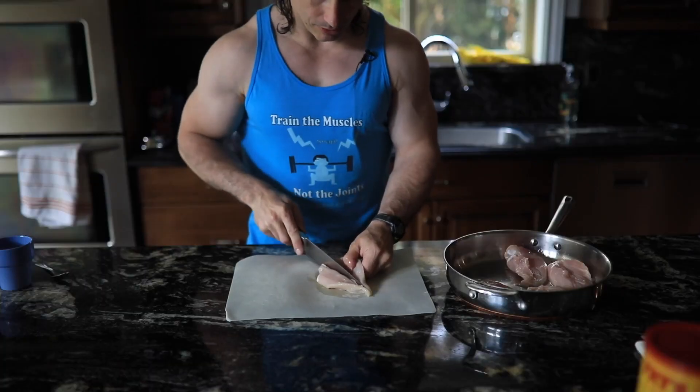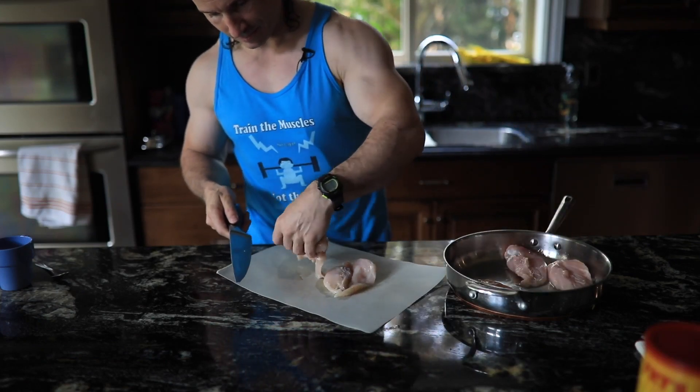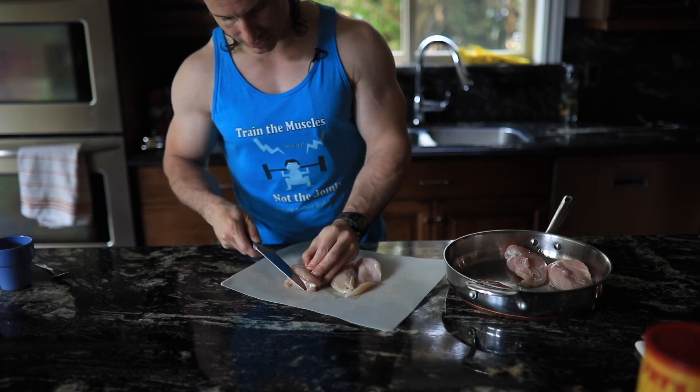Then I fillet them. Here I have the chicken right here and I'll start filleting them now. The important thing is to cut the chicken, not the fingers — I've had extensive experience doing both.